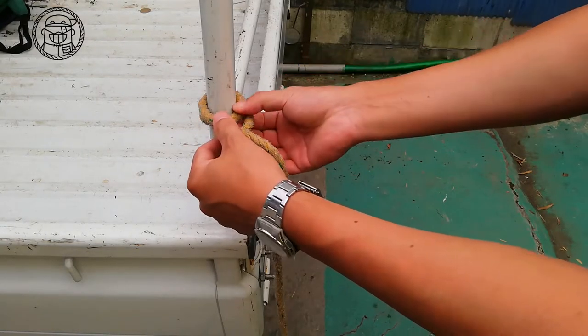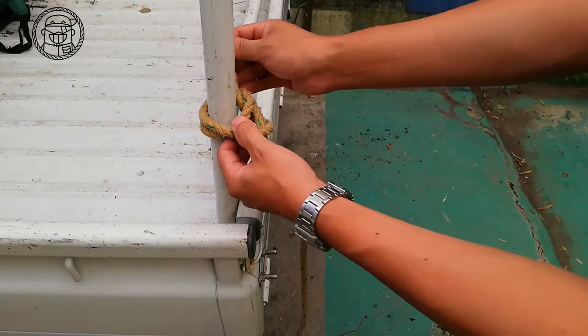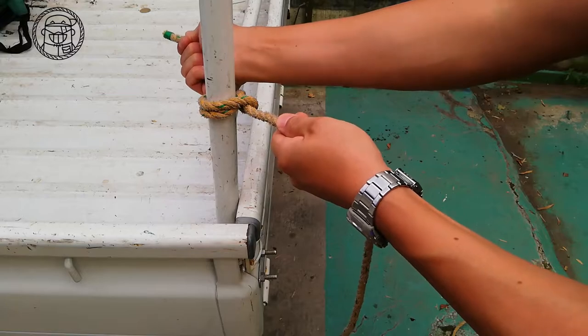Widen the two loops a little. Insert the rope into the loops from below. Tighten the rope firmly. It is firm.